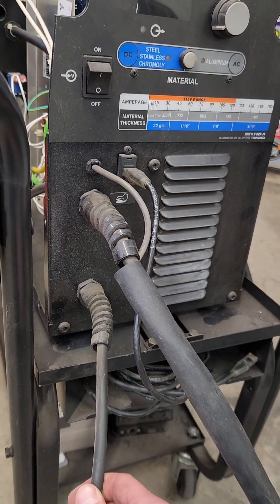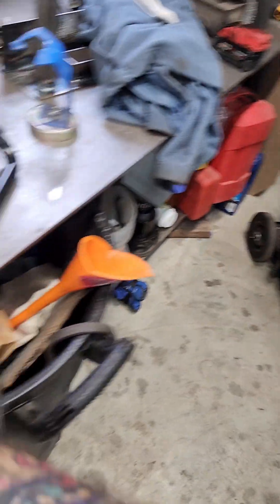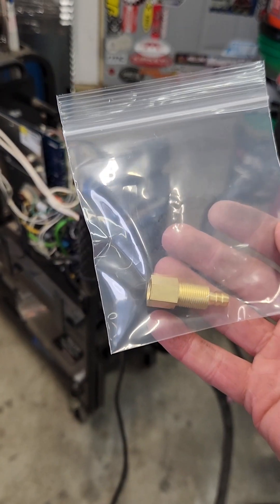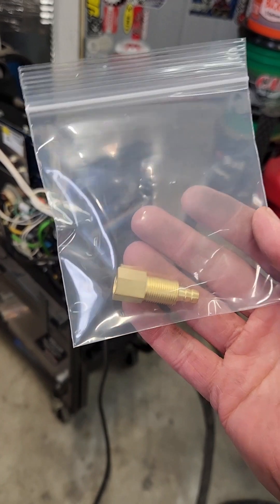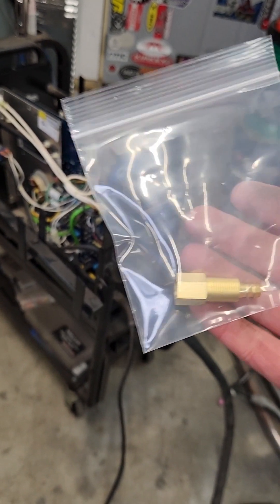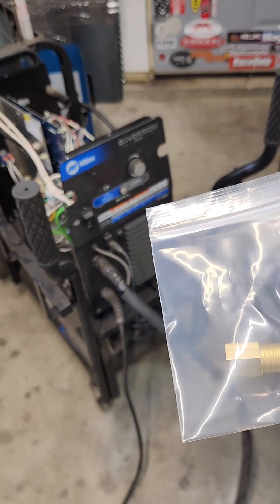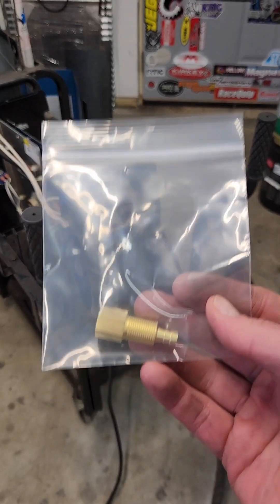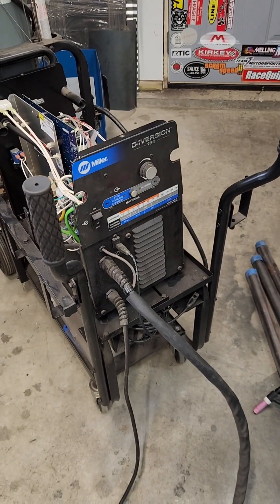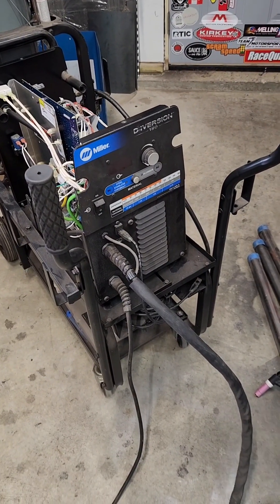So you've got a hardwired ground and a hardwired TIG torch connection. To put a CK-17 on there, this company called HTP sells a little fitting called the MIL-DIVCK. This fitting will work for the Miller Diversion 165, the Miller Diversion 180, and I think the Hobart 165 as well. The new Diversion 180s do come with a WP-17 torch and standard DIN connections on the front of the machine.